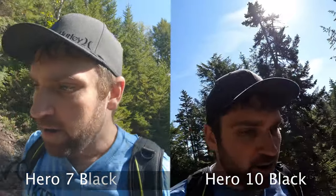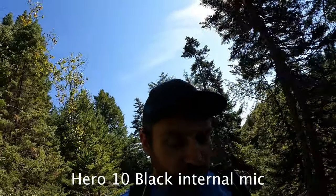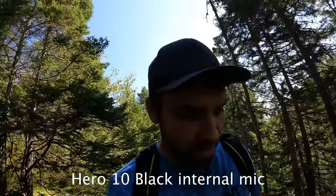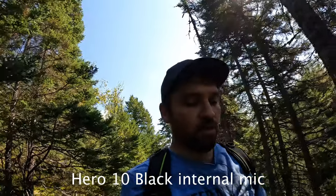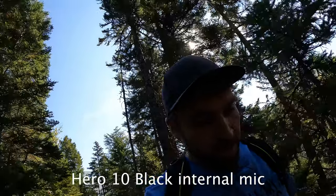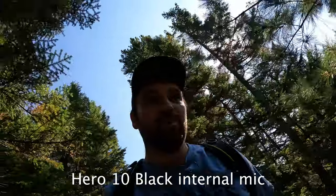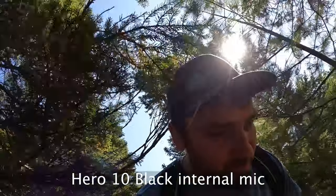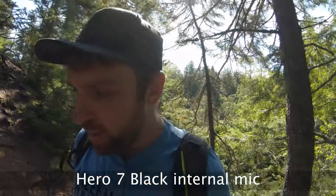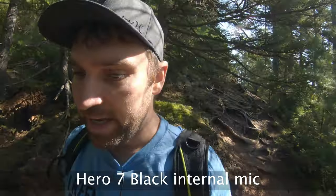Now you're hearing audio from the Hero 10 — at this point I'm recording and haven't heard the audio yet, so I'll be looking forward to hearing it when I edit this footage. I found some tutorials on processing audio — I think one of them was Gerald Undone. Hopefully this gives a good indication of the audio and how each camera looks in varying light conditions in the forest.